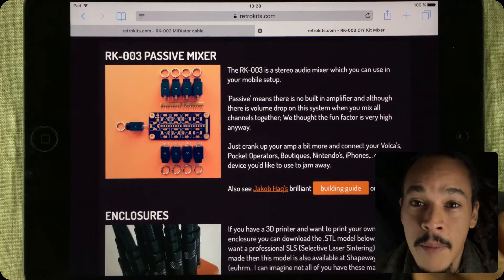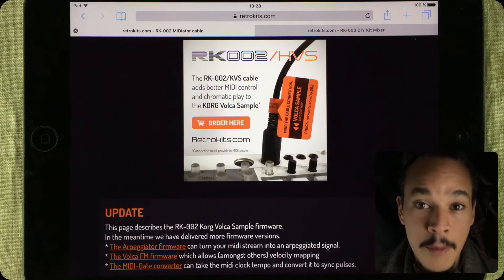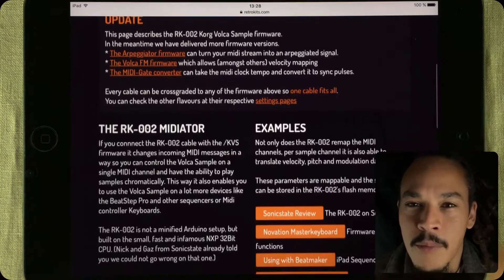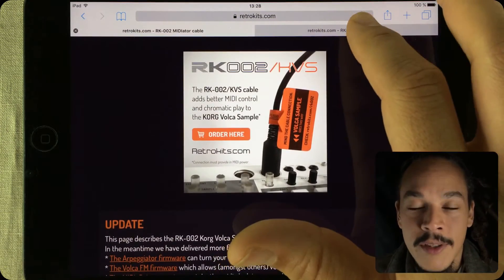Grit is the developer behind the RK002 cables for the Volca sample, that media cable, and he's working on something called the RK004. I don't have more information for you about that, but it's going to be interesting seeing what he comes up with.